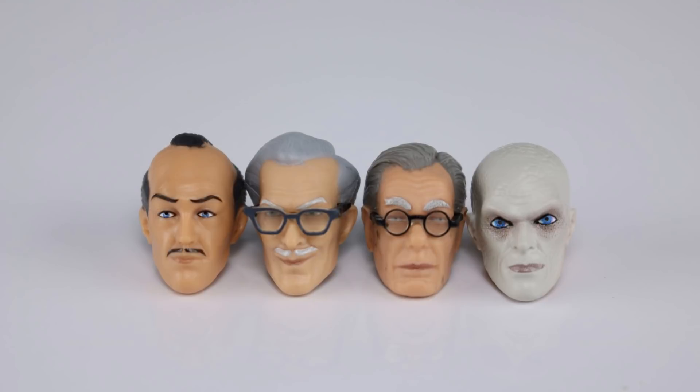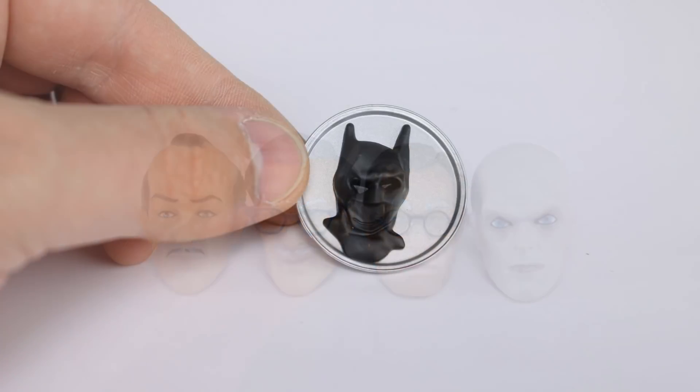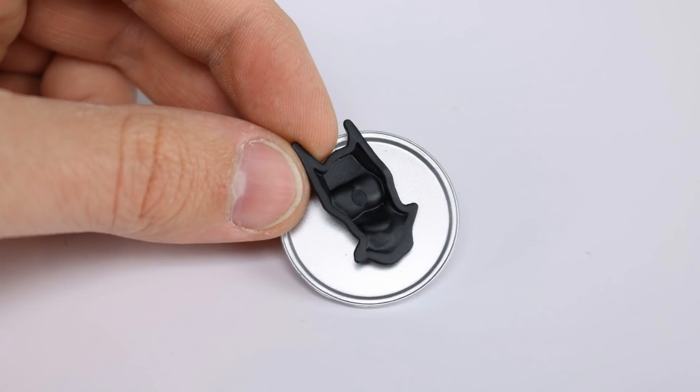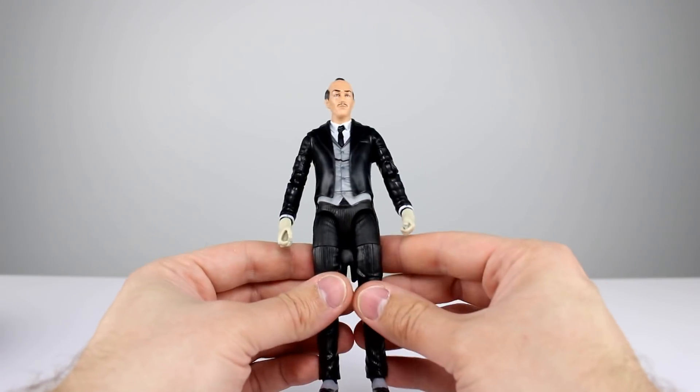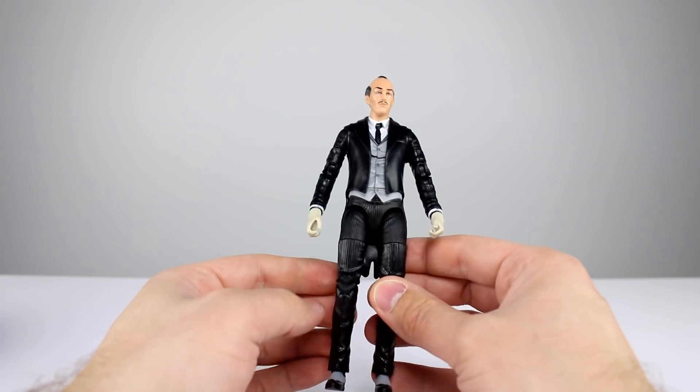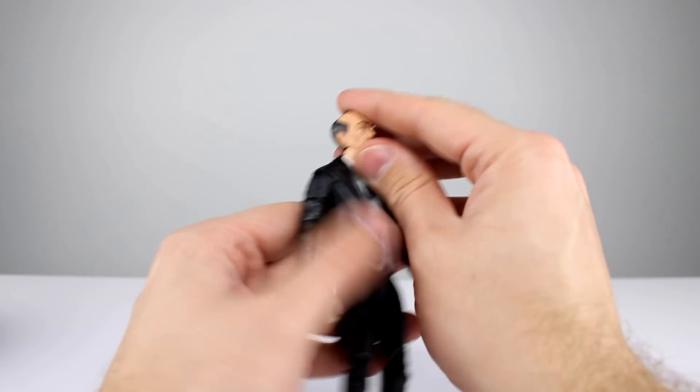As far as accessories go, we have the head that came on him in the package, plus two realistic-looking heads which are actually really nice sculpts — not bad at all. They did a good job with the glasses and the paint is pretty clean. Then we have one head that looks like Smeagol — I honestly have no idea what that is supposed to be, but it looks decent. We also have a platter with a Batman mask — two separate things — though the Batman mask has no sculpt on the back, which is a lazy sculpt. And then we have an empty glass, which is a kind of weird accessory.